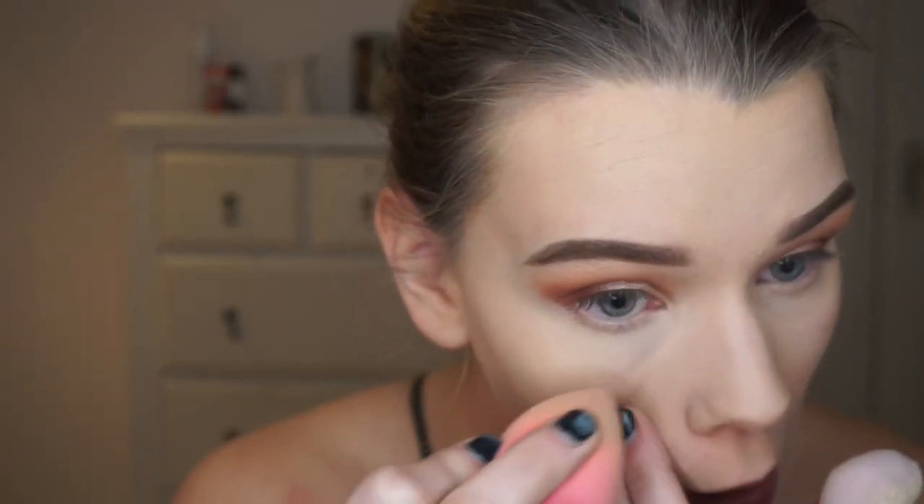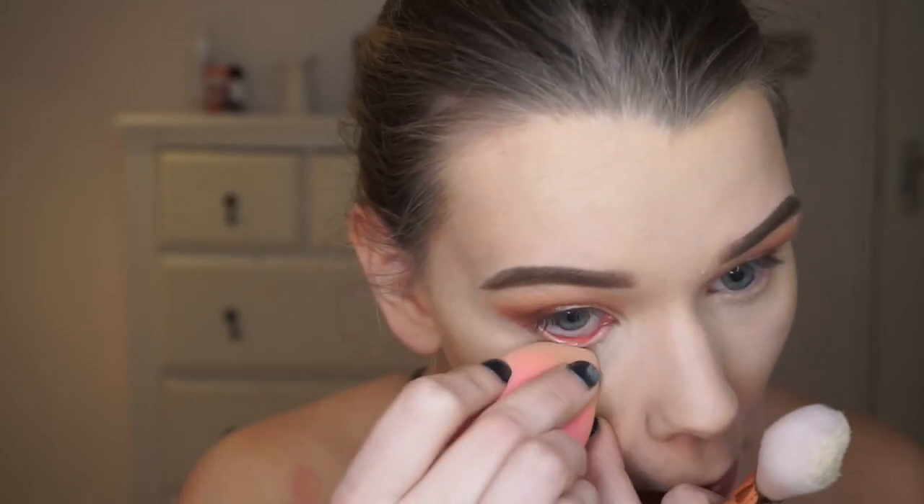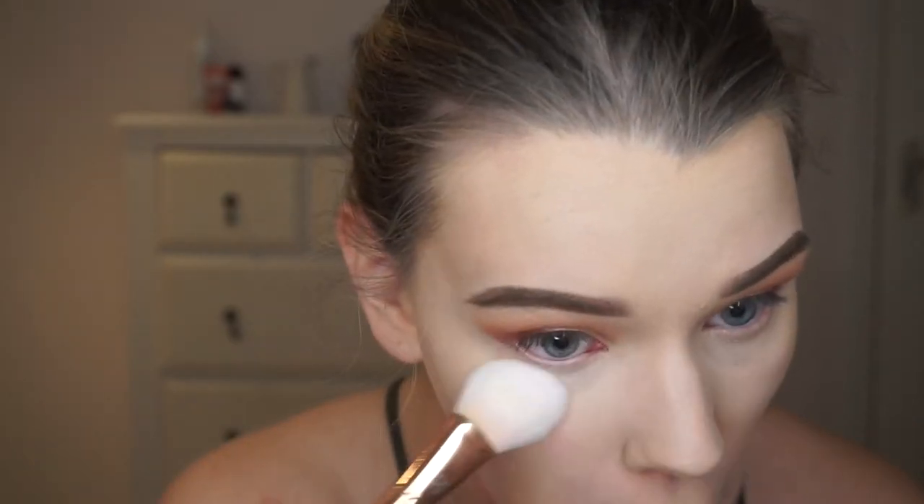I'm going to get my Laura Mercier powder. Sometimes when I use the sponge it looks a bit more cakey, so I'm going to avoid that under the eyes. Before going in with the powder I just check it hasn't settled in any creases, and then pat that setting powder on.